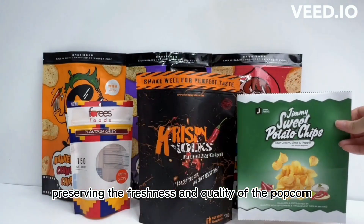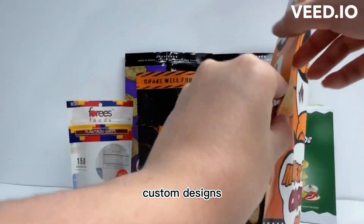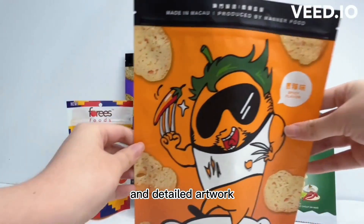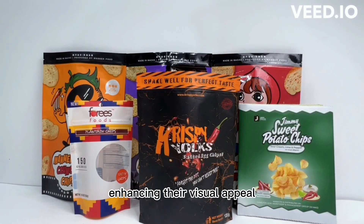Printing techniques are essential for achieving high quality custom designs. Options like gravure printing or digital printing can be used to create vibrant and detailed artwork on popcorn packaging bags, enhancing their visual appeal.